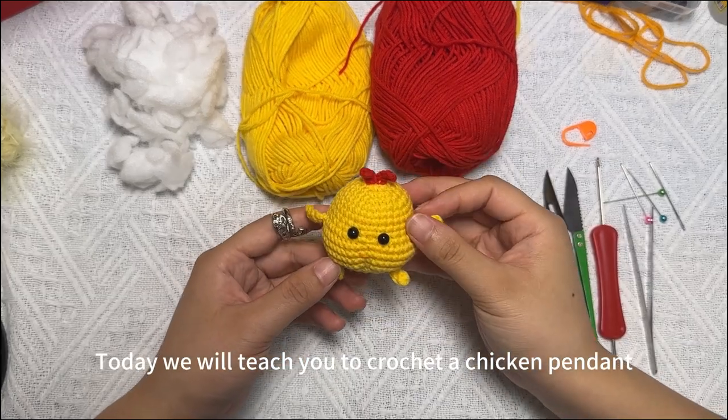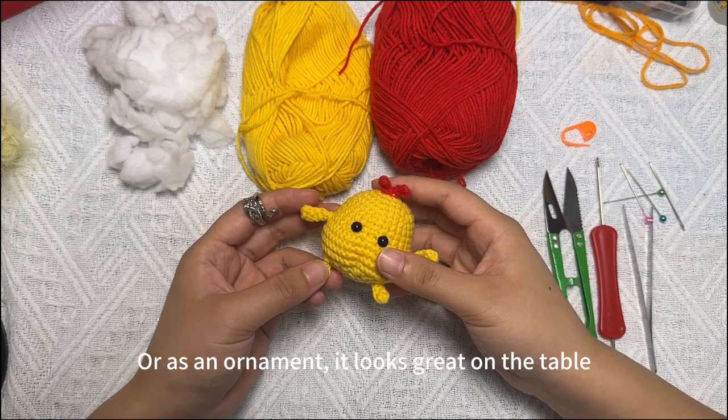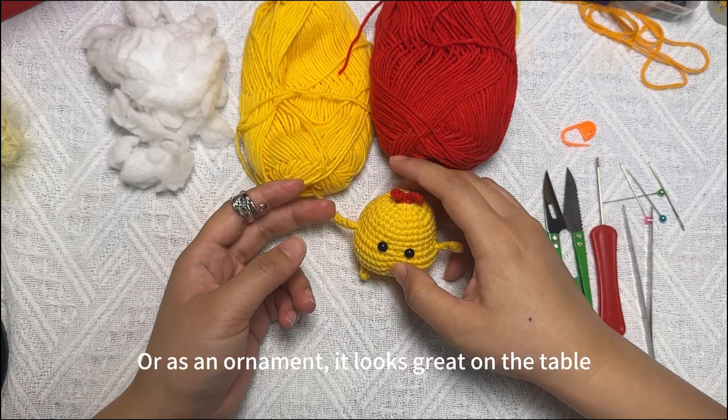Today we will teach you to crochet a chicken pendant, or as an ornament — it looks great on the table.